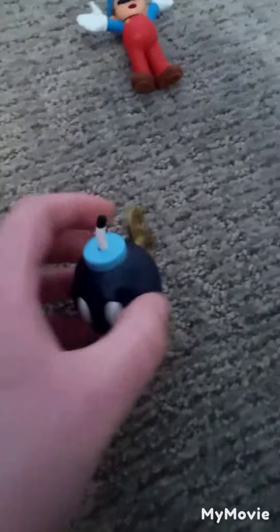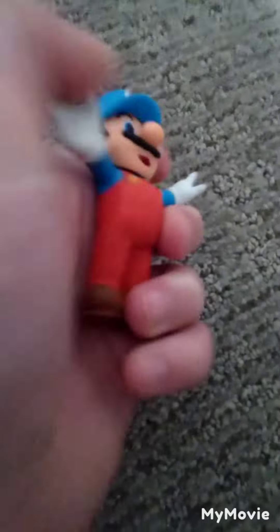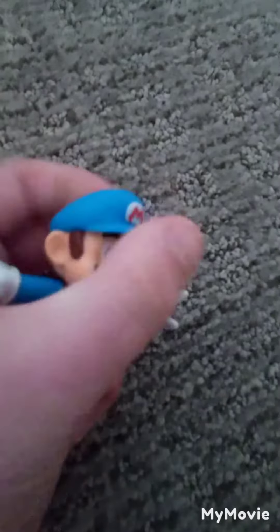Don't spin Bob-omb too hard or it'll fall off — I had that happen with my old Bob-omb, so I had to get a new one. And then with this figure, you can put the arms like that and spin them around, and the head kind of turns. Now it's time to do comparisons.